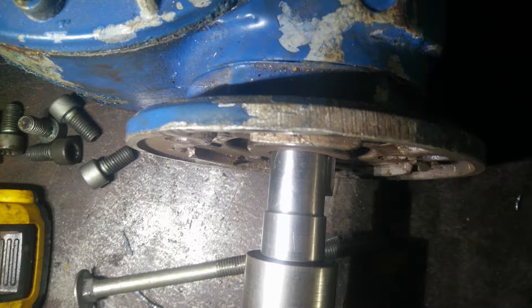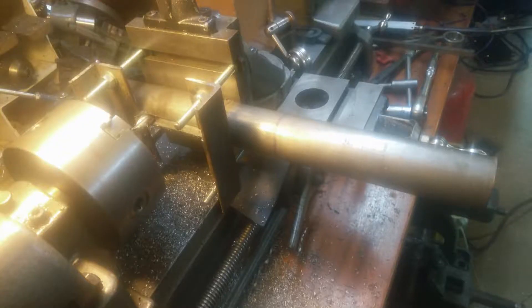The motor and gearbox adapter being in two parts gives an opportunity to fit brass shear pins. While I had the setup in the lathe I also cut the keyways for the main shaft, gearbox, and winch bollard connection.